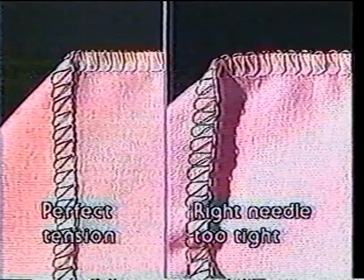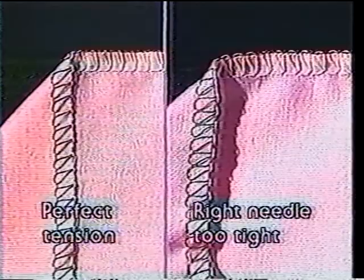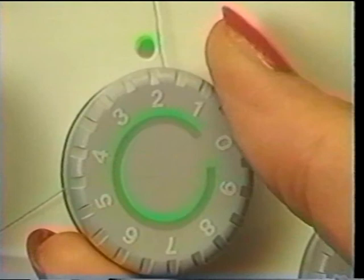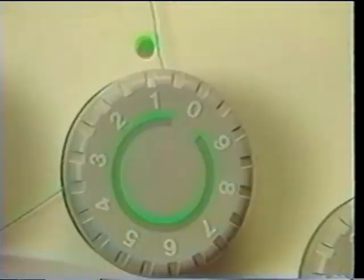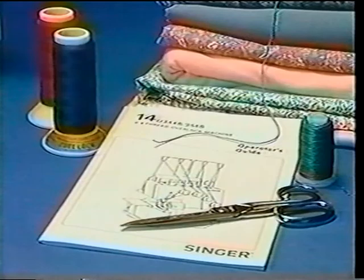Right needle too tight: fabric puckers or draws up lengthwise when green needle thread is too tight. To correct, loosen needle thread until fabric relaxes. Right needle too loose: needle thread forms loose loops underneath fabric. To correct, tighten needle tension for flat, smooth stitches. For further tension adjustments, please refer to your instruction manual.